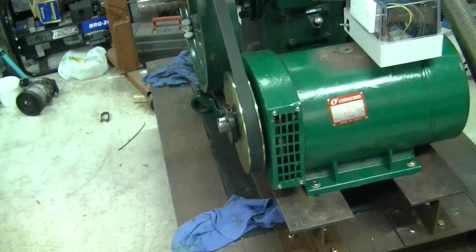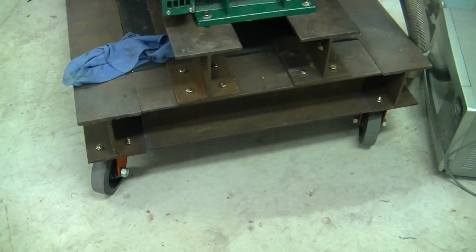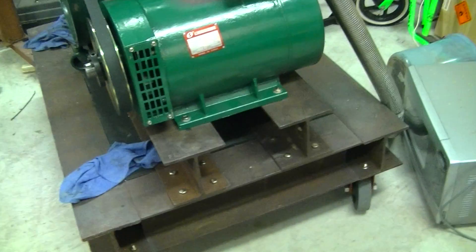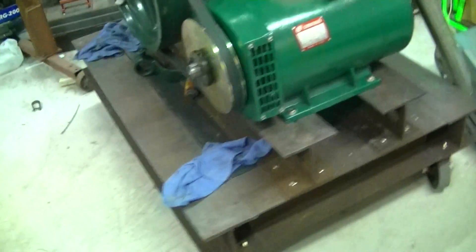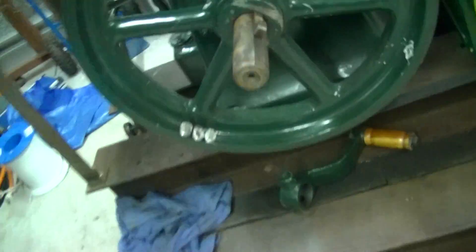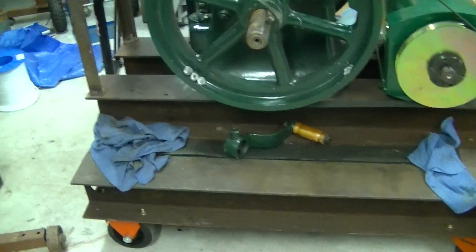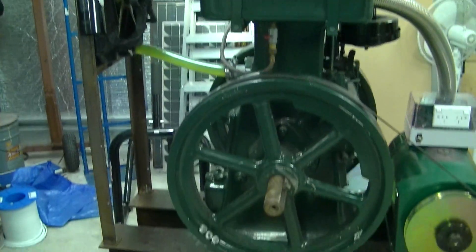The only other thing to talk about is the frame itself. It's got four castors on there — the two at the front actually rotate so I can move it around. The frame, all up, I calculated weighs probably just over 200 kilos. This engine still hasn't been fully balanced yet, so I've started attempting some balancing with fishing weights, but it'll pick up this trolley no problems at all. It's a beast, even though it's only producing 6 horsepower.